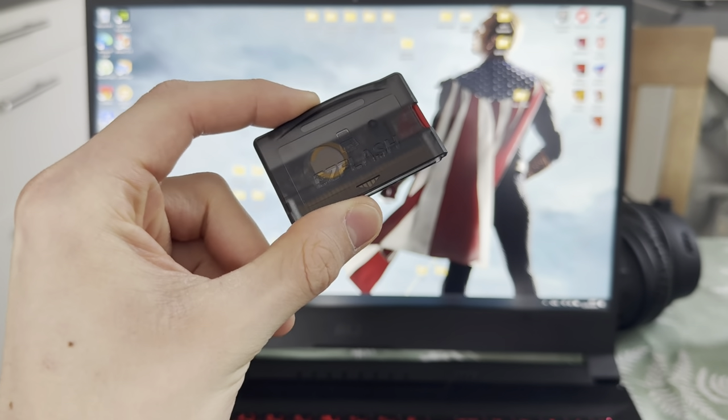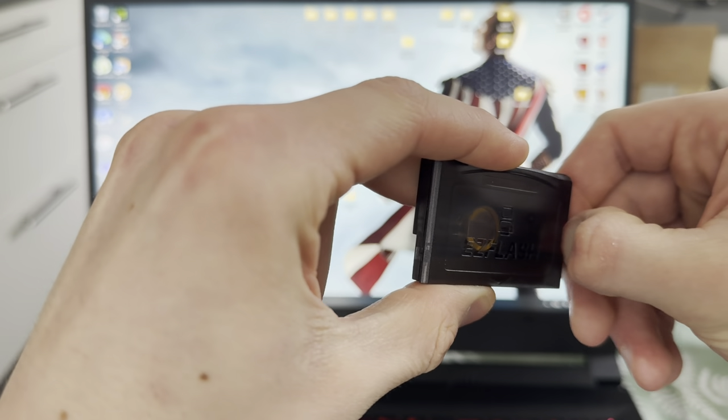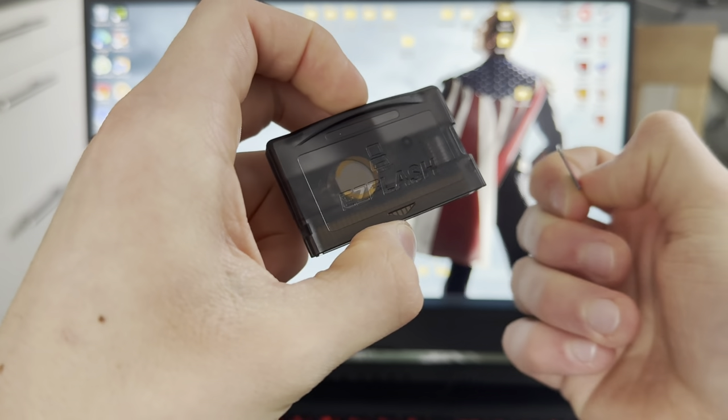This is how you set up your EasyFlash Omega. It's really easy. You're going to take out the SD card. If you don't have one, just put one in.